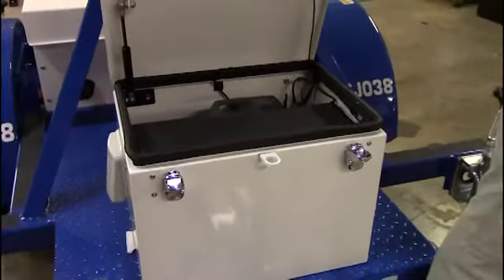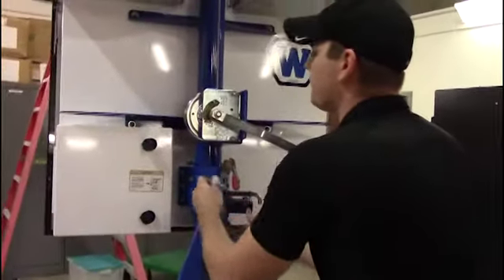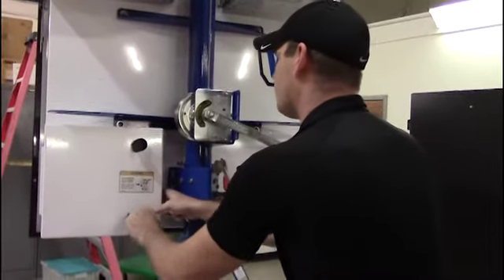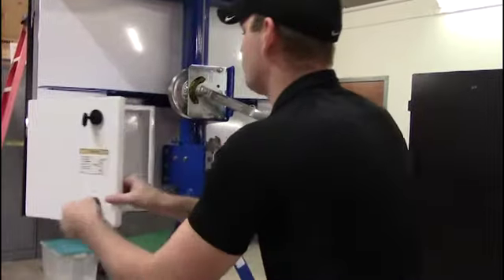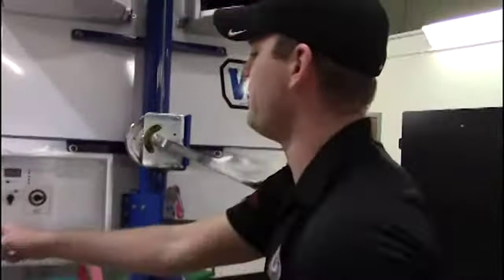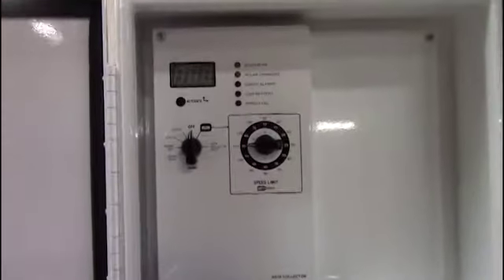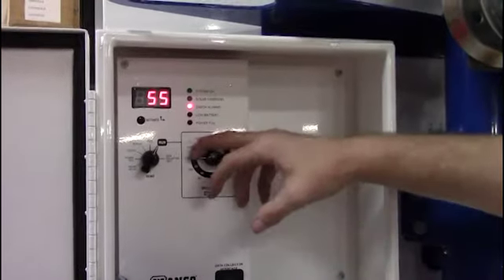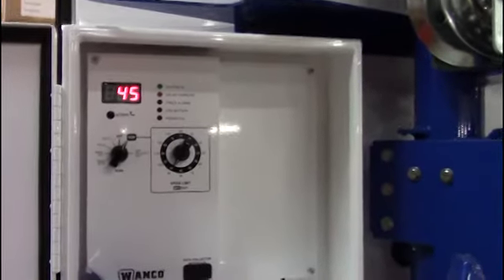We'll go through the electronics here in just a second. Your speed display is going to use this rounded southcoat key. Inside you're going to have two dials: one you're going to set to run, and the second you're going to set to whatever the posted speed is. It's really that simple.